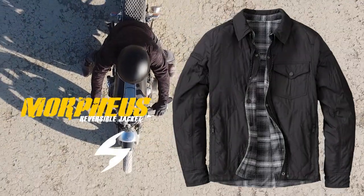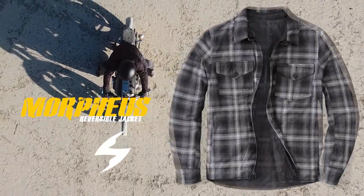The Morpheus reversible jacket — morph your style, not your standards.